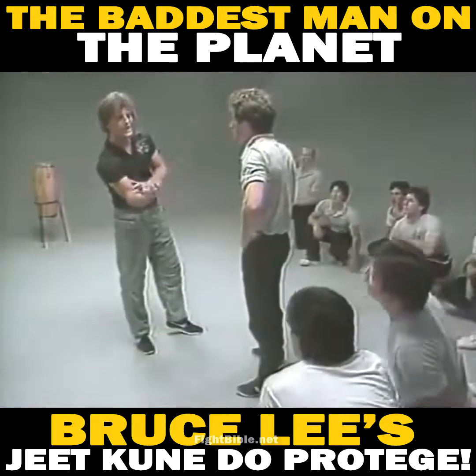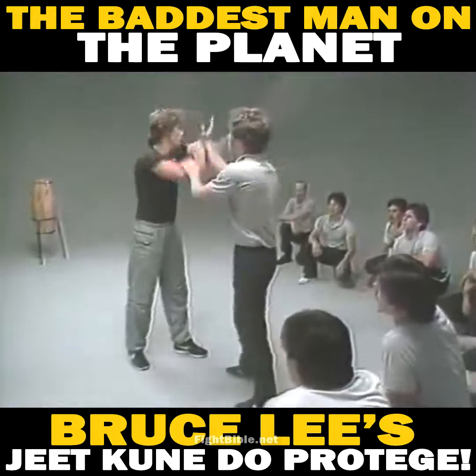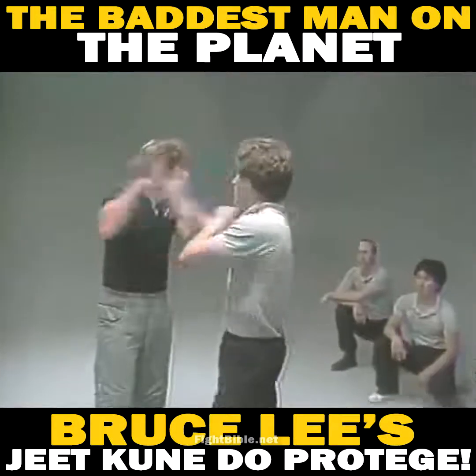To answer your question — how to get that energy, how to feel when to do what lock — is to go back to an energy drill. So one of our basic energy drills is HUBOT. Now you can name a lock — any lock.